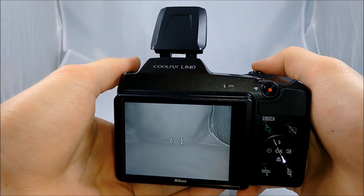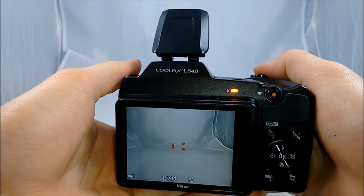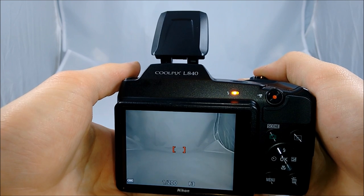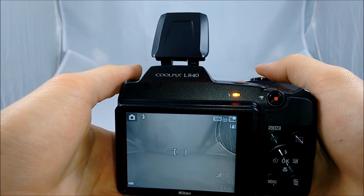For that orange flash indicator: whenever you press down on the shutter, if the orange indicator stays still, that means the camera is ready to take a picture with flash. If it blinks, that means it's not ready.